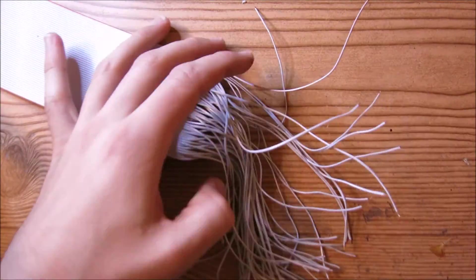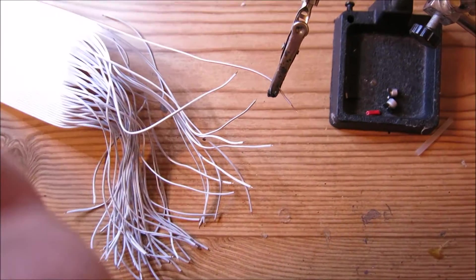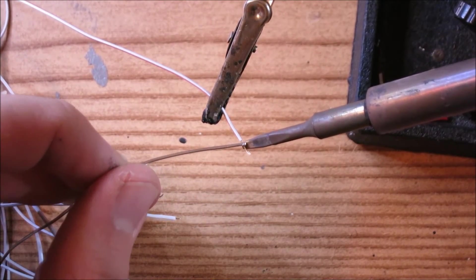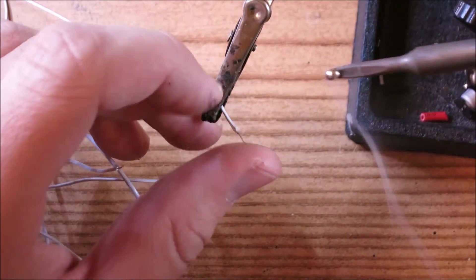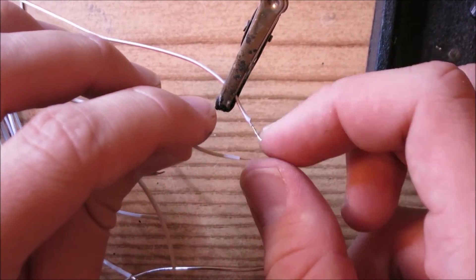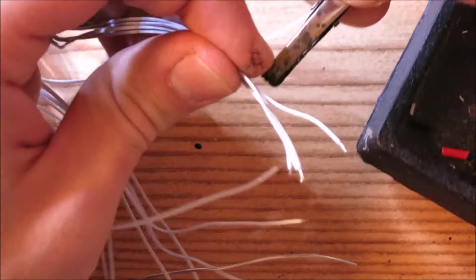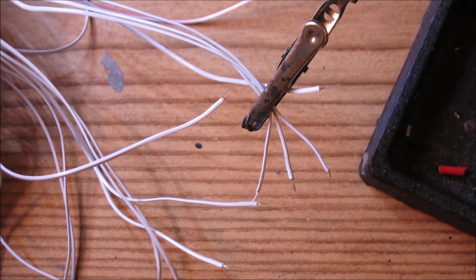Moving on to tinning all of these wires. What you want to do is wedge a wire inside your helping hands. Take your soldering iron and solder, heat up the wire with the soldering iron, and apply a little bit of solder. Then move the soldering iron down along the length of the wire to tin the whole length. All of the little contacts inside the wire get congealed into one cylinder. Sometimes it's easier to grab about five of these, wedge them in your helping hands, and solder one by one to speed up the process.